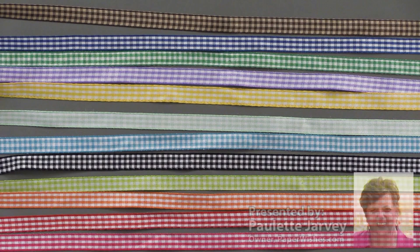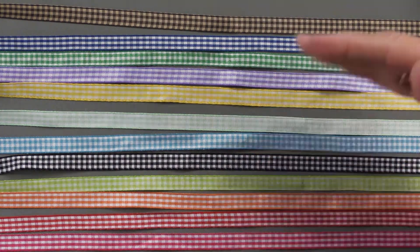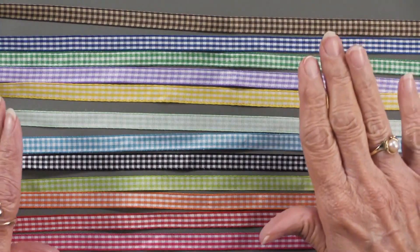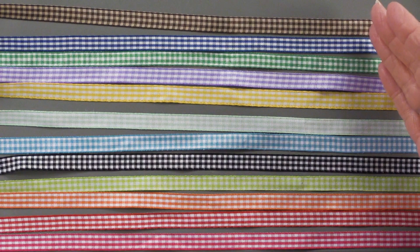At paperwishes.com there is a button on the home page over on the right that says request. A customer requested a gingham set, a gingham set just like this. So I went through all the gingham ribbons from our supplier at Creative Impressions and this is what we have.